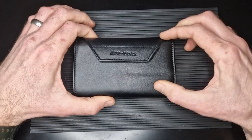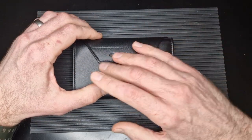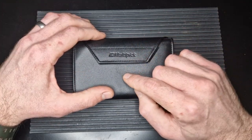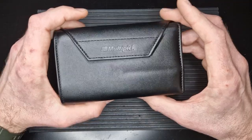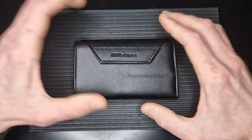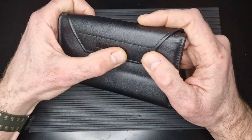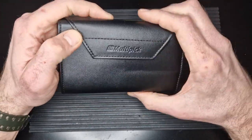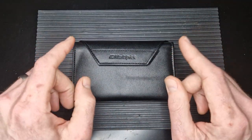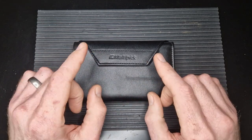I've never used Multi-Pick products before, so rather than just opening this up and showing you what's inside, I thought I'd use it for a week to give a well-rounded opinion and really give it a chance. So I'm not going to open it all up — we'll skip forward a whole week and I'll review it when we get back. Stay tuned.